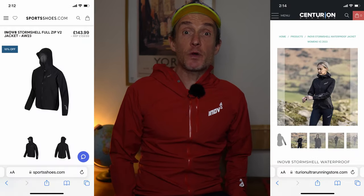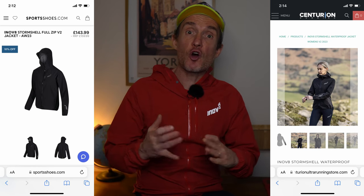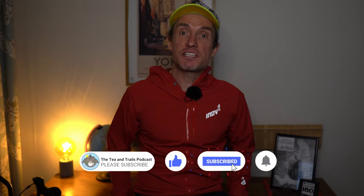Also maybe your current jacket just needs re-waterproofing. I'll pop an Amazon affiliate link in the description to Nikwax — I used this before a race just to give my waterproof jacket a bit of TLC. I'm not sponsored by Nikwax in any way, I've just used their product in the past. If you do want to save a few quid you can purchase from sportsshoes.com and the Centurion Running Store — it is a bit cheaper over there and Patreons receive a discount too. Note that those stores might not carry the full range of sizes, so for an extra small you're probably going to have to check out Innovate.com.